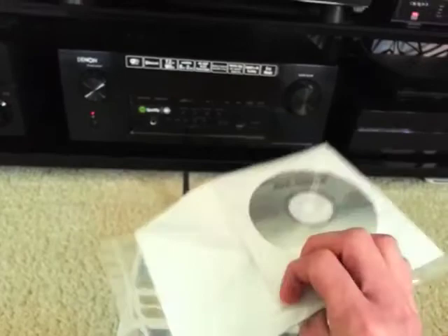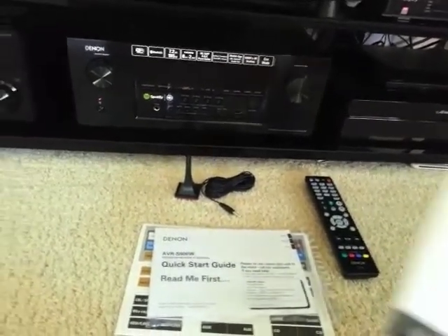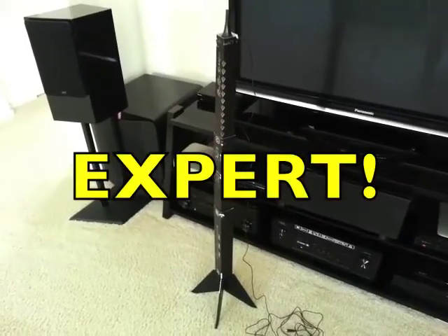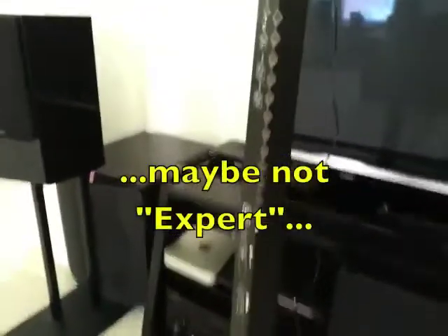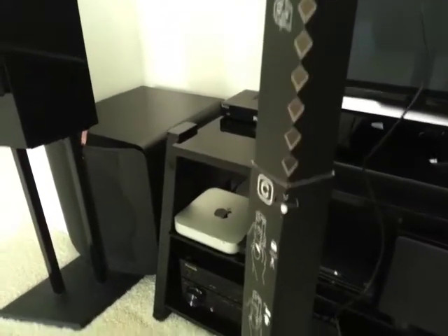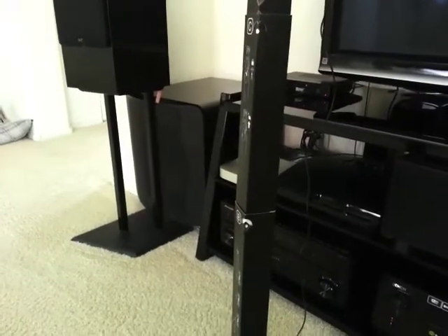It comes with a quick start guide and a CD with the owner's manual on it. You can also download the owner's manual from the Denon website, which is nice. Something which I think is new this year: it comes with a make-your-own tripod for the microphone. You don't want to set the mic on top of pillows or boxes, so it's nice to have it on a tripod, and if you don't have one, they now include one you can assemble yourself. Here's that tripod all put together — the instructions are very easy to follow. It has a spot where two pieces join that lets you choose and lock in your desired height, whether you're placing it on top of a couch or on the floor.